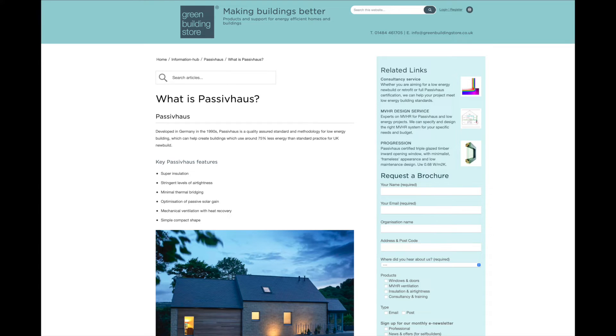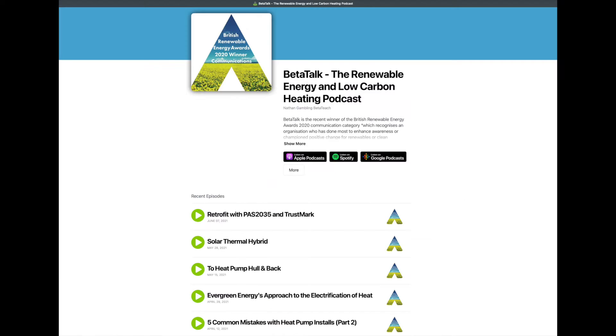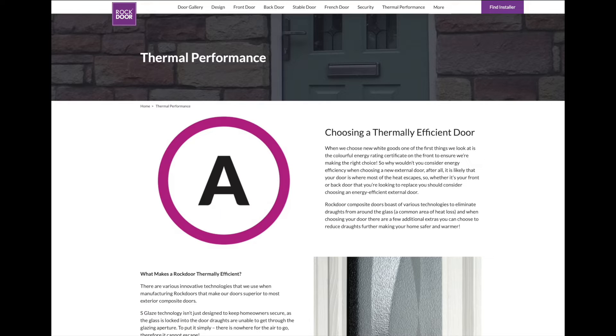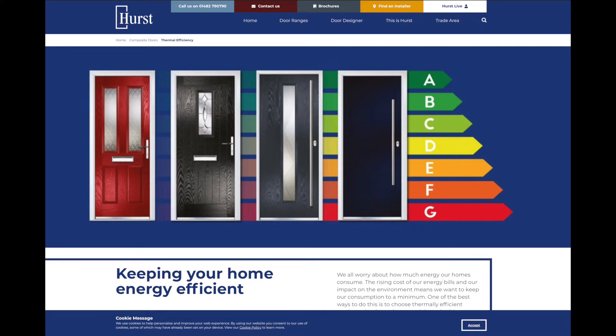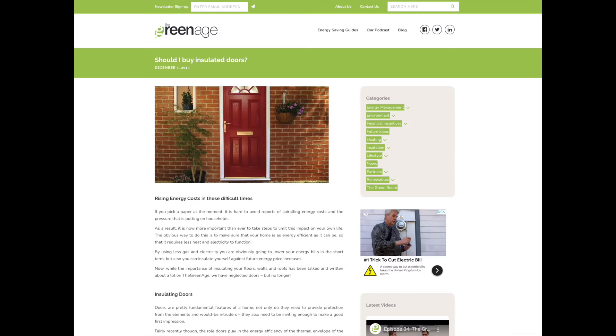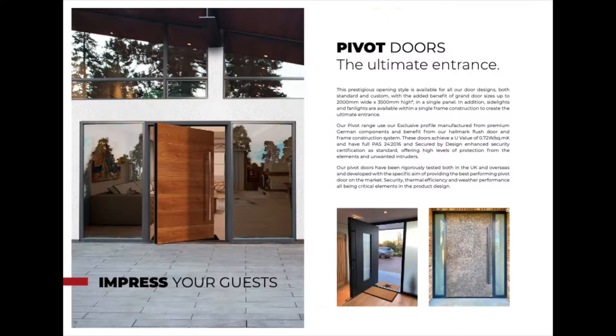As I'd already been researching Enerfit retrofits to passive house standards to make a house more thermally efficient — and if you've not seen that video I'll put a link up here and in the description below — it was an easy leap to start looking at entrance doors that met passive house standard. So I started researching thermally efficient doors. After looking at many many websites and manufacturers I found RK Door Systems. This isn't a paid advert — I'm not getting any incentive. Purely my findings as a paying customer for the product.